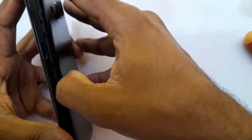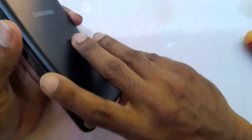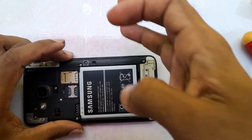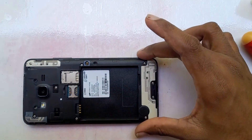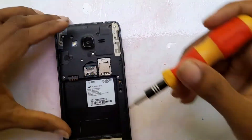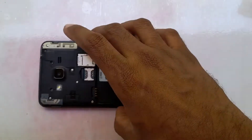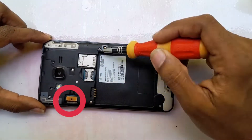First of all, we will remove the back cover of the phone. It's very easy — most people know how to do this. After that, we have to remove the J2 Prime phone battery. Now there are nine screws here; we have to remove all nine of them.